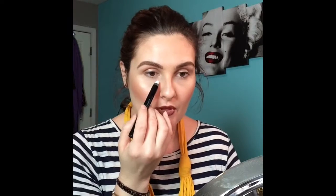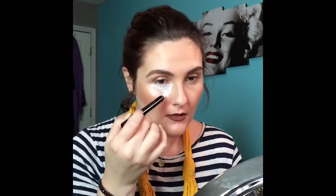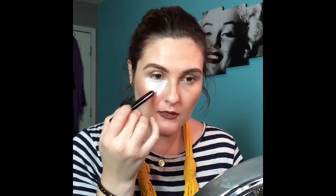Hey guys, it's Tracy, welcome back to my channel. I hope you're having a fantastic October — Halloween is soon approaching and I thought I would share this fun, very simple, quick, easy makeup look that you can wear for the weekend, whether it's going to a Halloween party or going over to a friend's house to carve some pumpkins.